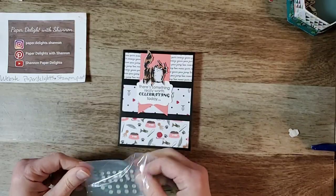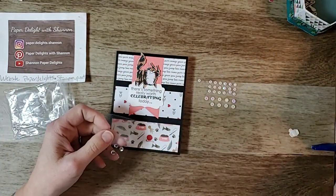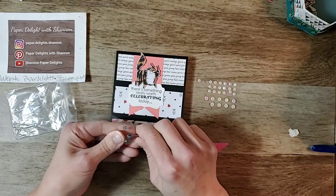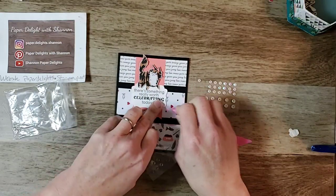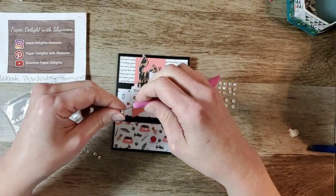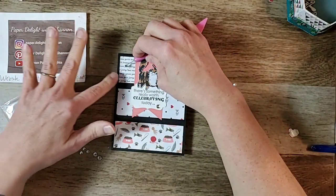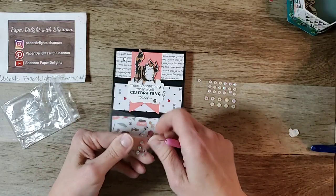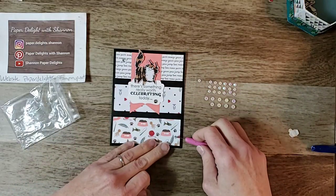I have to admit I've switched over this weekend from Christmas to doing some of the stuff in the new catalog. I've been doing Christmas cards for so long that I'm a little tired of Christmas cards. Not tired of Christmas — I'm ready for Christmas and looking forward to it — I just can't do any more Christmas cards right now, so we are going to do some other fun things.